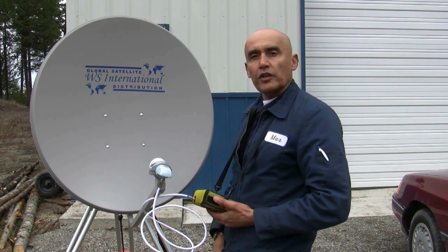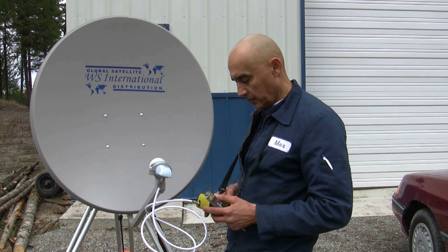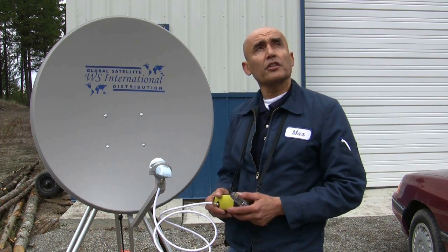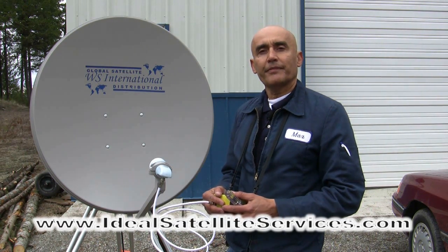That concludes the alignment to G19 using the 30-inch satellite dish by WSI, and I'd say we have pretty good signal quality. Visit us at IdealSatelliteServices.com. Thank you.